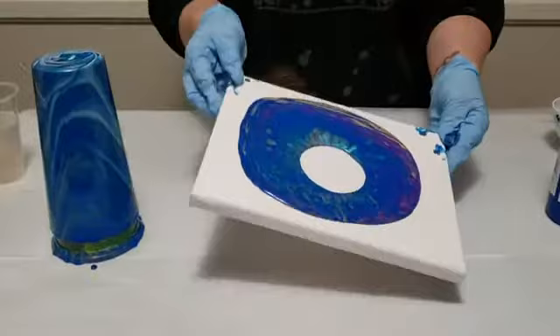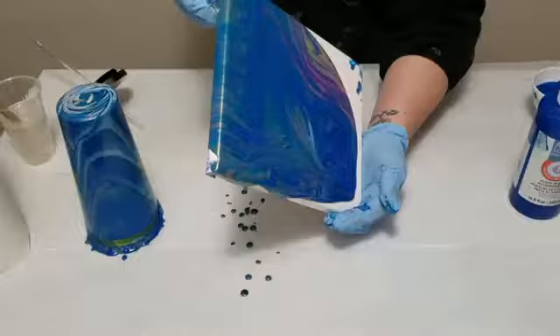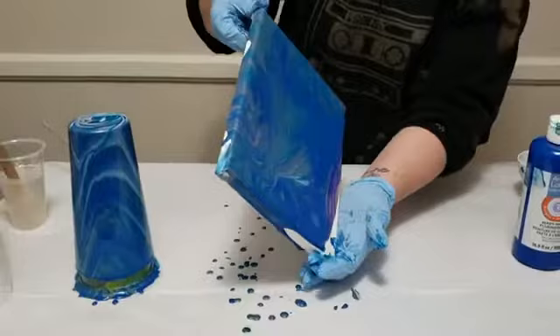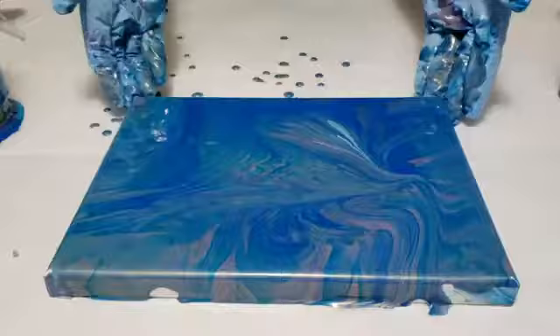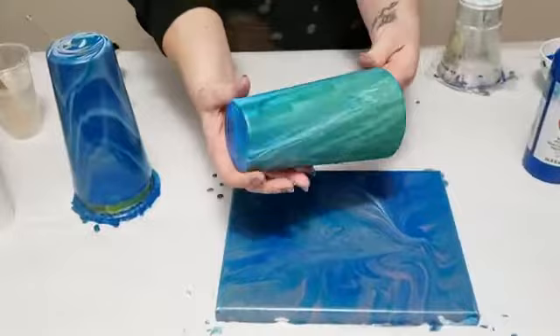I'm just tilting this to get full coverage on the canvas. Now I'm going to show you the next step of this process on a cup that I already did a couple weeks ago, so it's fully dry.